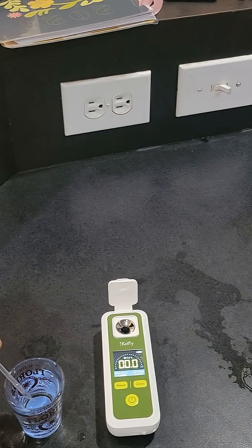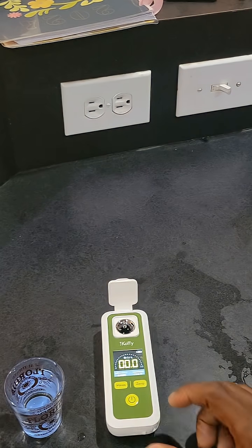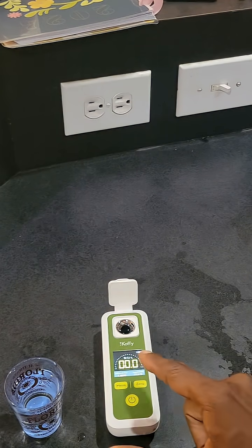Step three: place some clean water inside the tester. Step four: press zero to zero everything out. It's at zero.